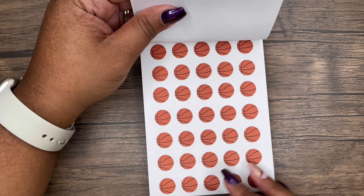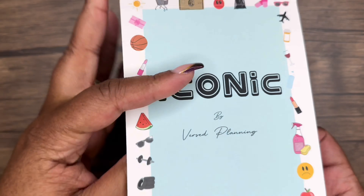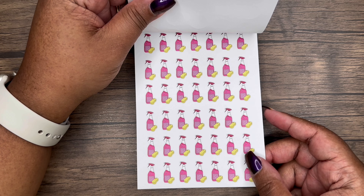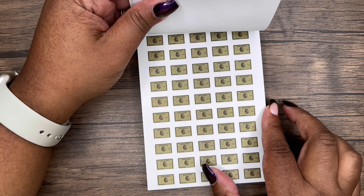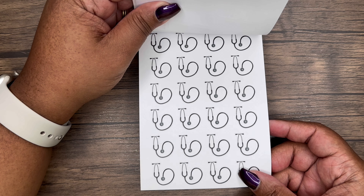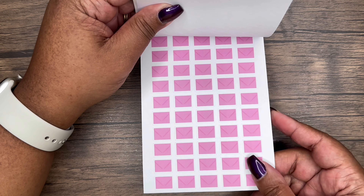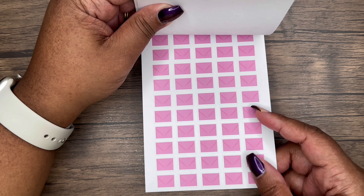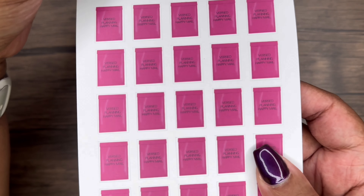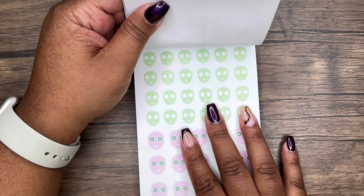We have basketballs — my son plays basketball and practices all the time, so this is perfect. It's easy to put in your bag too because it's small. Then we have bottles with cleaning and a sponge, credit cards including American Express, a stethoscope great for doctor's appointments, weights perfect for the gym, and envelopes — cute for tracking happy mail or mailing out orders.